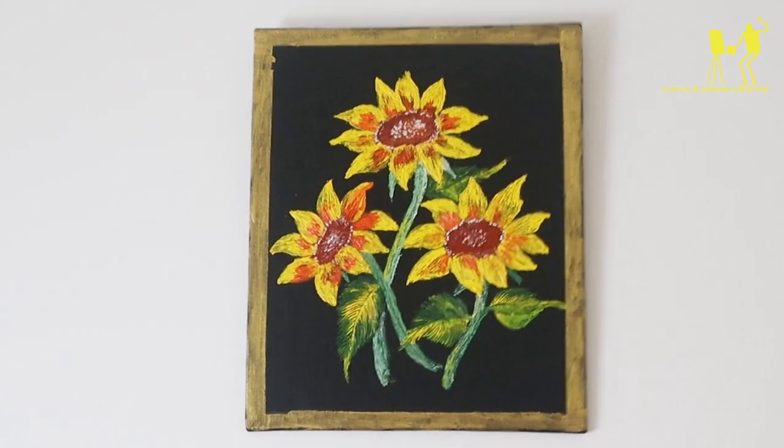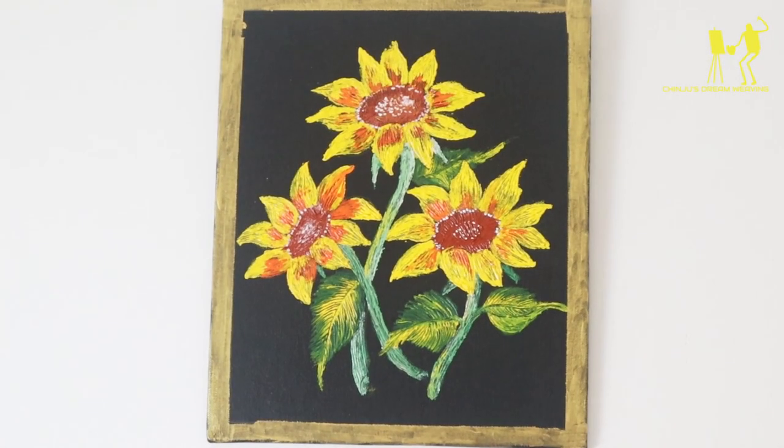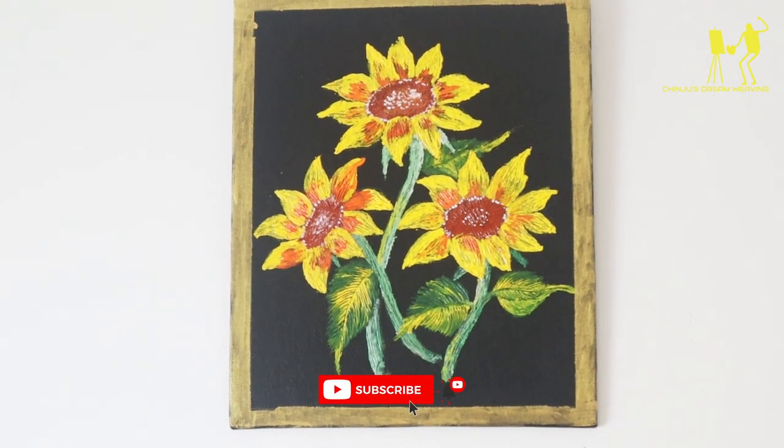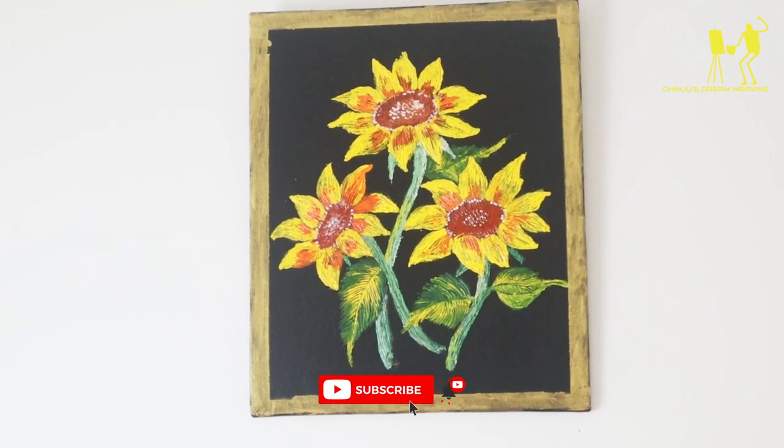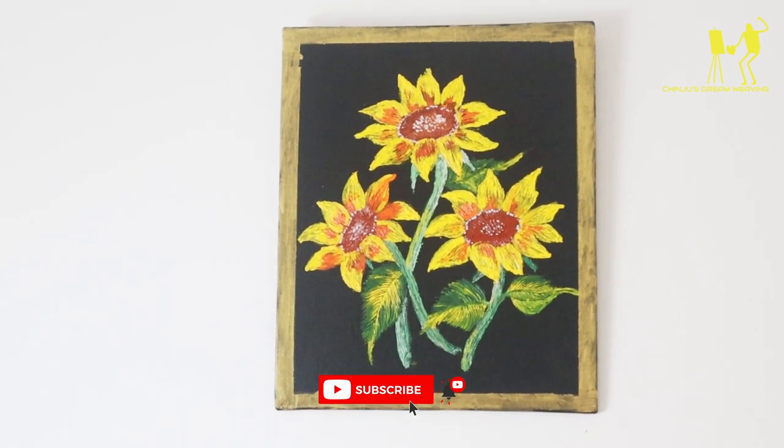If you guys want to try this, subscribe and like this video and share it. I will finish the next video. Bye!